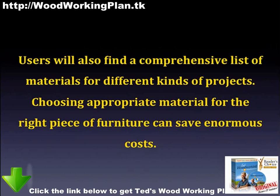Users will also find a comprehensive list of materials for different kinds of projects. Choosing an appropriate material for the right piece of furniture can save enormous costs.